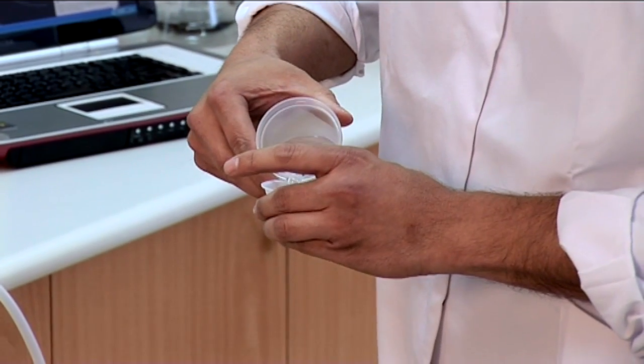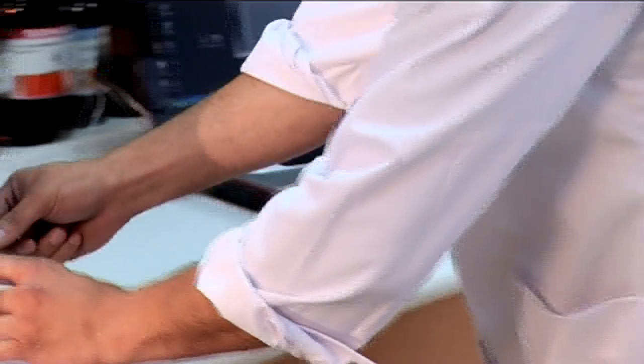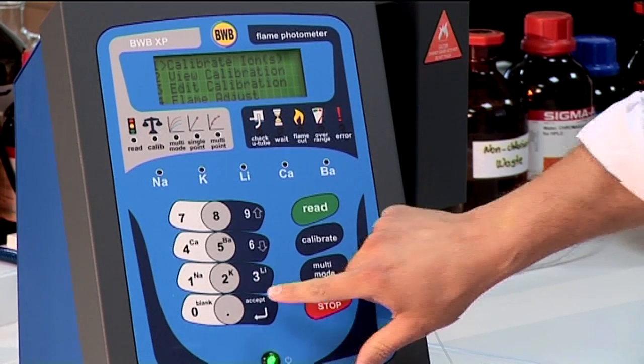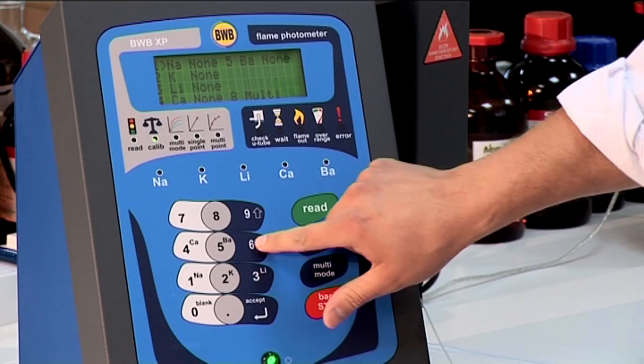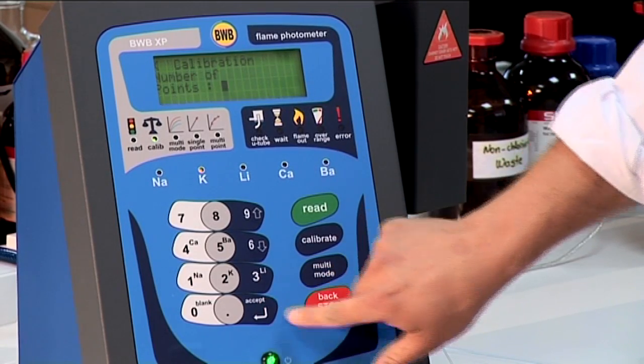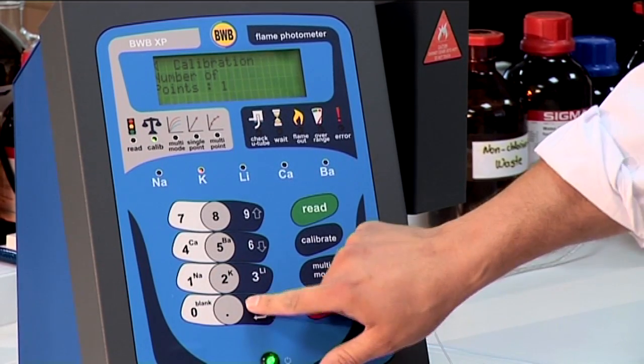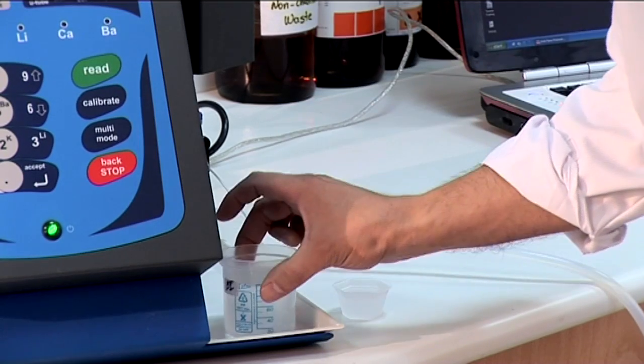The BWB XP will offer prompts as we go through the steps of calibration. From the main menu, choose calibrations. Go to calibrate ions and choose potassium. For a single point calibration, enter 1. Begin by aspirating the blank and press the blank key to begin the process.